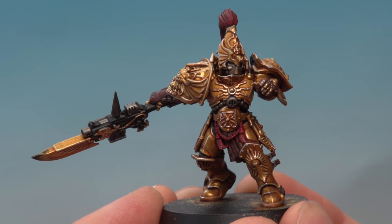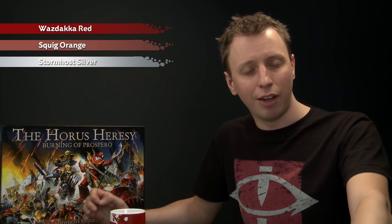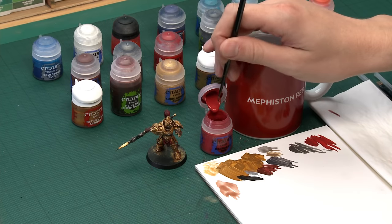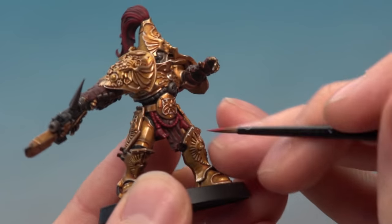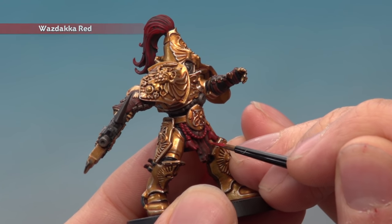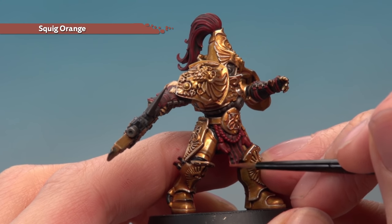Once Nuln Oil is completely dry, we're ready to highlight all the colours in turn, going a little further than normal because these models are so special. Start by highlighting the leather with Wazdakka Red as an edge highlight — use your palette to get the paint ready and pick out all the sharpest parts of the leather straps. Then add a fine highlight to all the leather using Squig Orange, focusing only on the very sharpest edges.